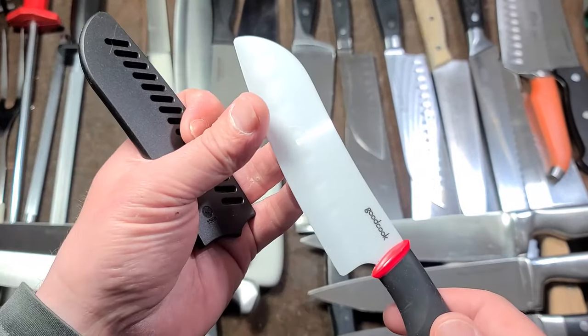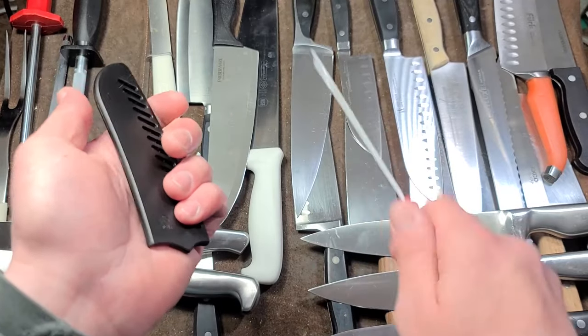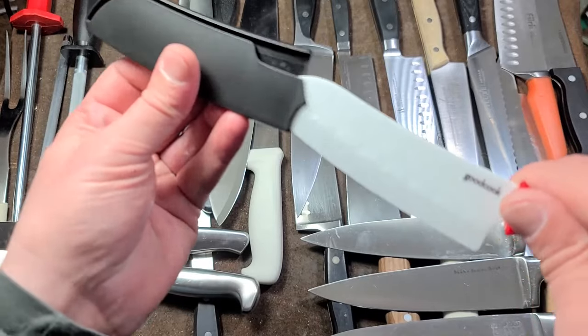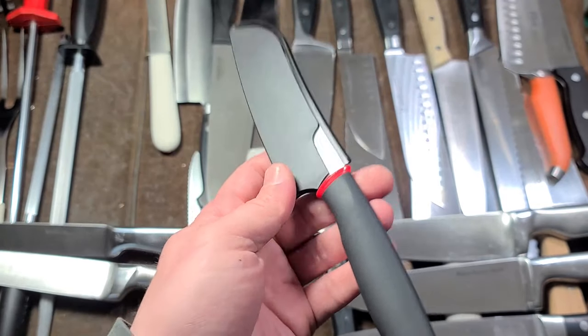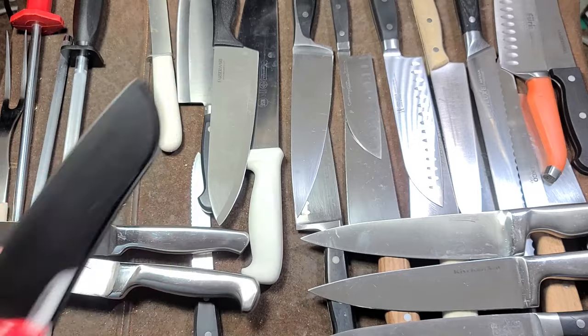They talk about how long ceramic knives last, and maybe if you're just cutting produce they're fine. But otherwise I don't recommend ceramic knives, particularly because they're a hassle to sharpen and they chip all the time. The edge is excellent, but it chips constantly, and you can't use any traditional knife rods with them.